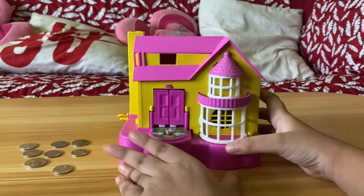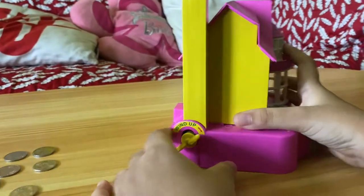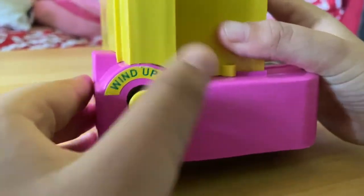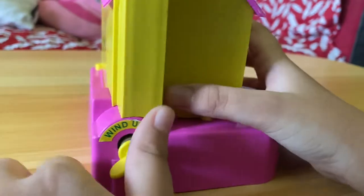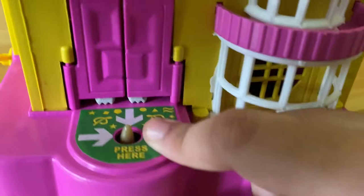Hi everybody! I'm going to show you this dollhouse coin bank. It says wind up, but I already wound it up, so let's move on.